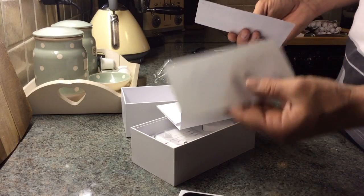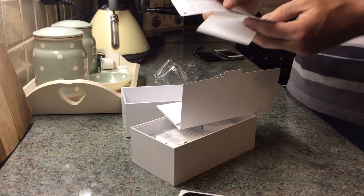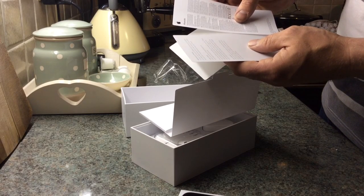And we've got the standard Apple stickers — I've got a collection of those. Two bits of information: start turning on your phone by pressing and holding the sleep/wake button for a few seconds, then follow the on-screen instructions to set up your iPhone.